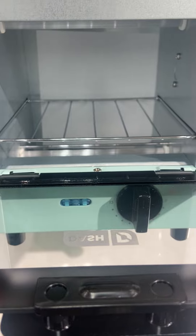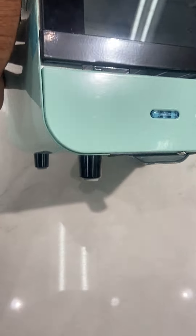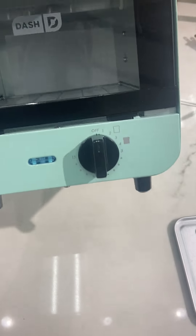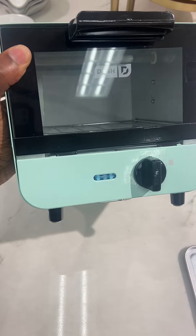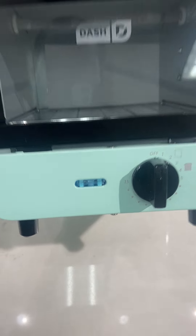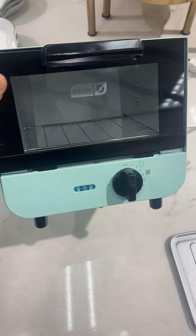It almost seems like a little toy but it actually really gets the job done. These Dash products have been fantastic, with non-slip feet at the bottom. Look — I can hold this in one hand. The light comes on when it's turned on. I absolutely rate this at 4.9 out of 5 stars — check it out.